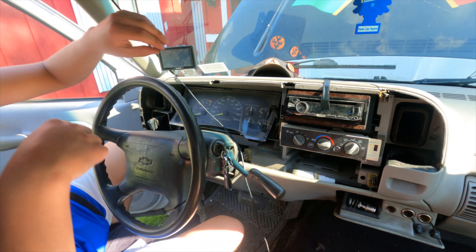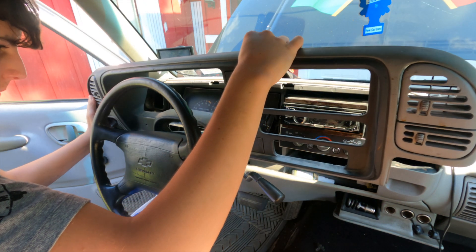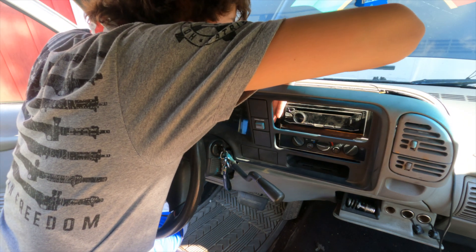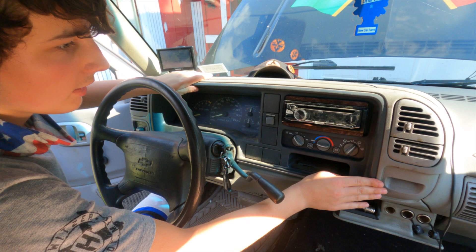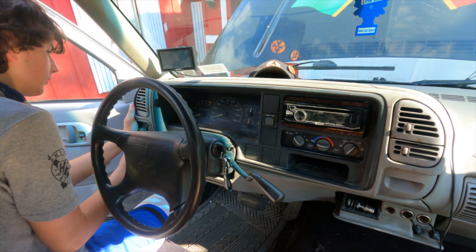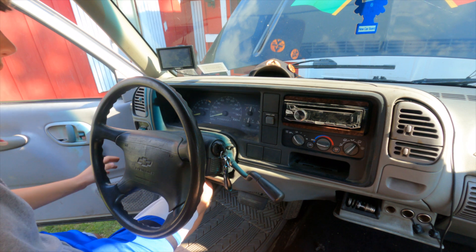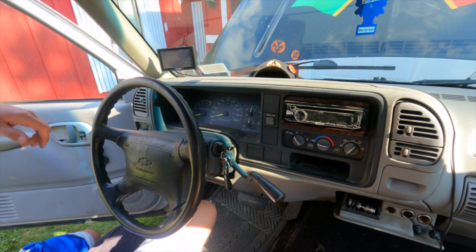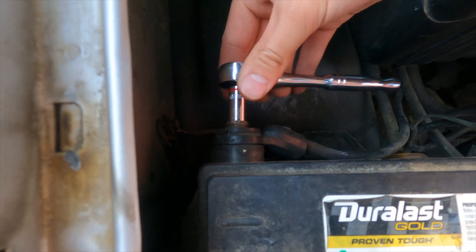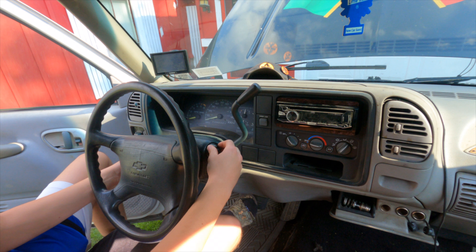That's all installed. Grab the dash panel again and begin sliding it back into place. First, get all your connectors plugged back in, then push it back into place until it clicks. That looks good. Go ahead and reconnect the negative terminal of the battery. Now we can set everything back to where it belongs and start it up.